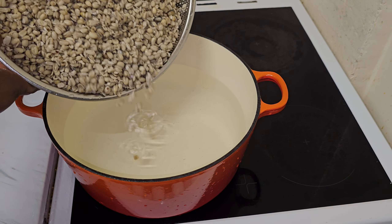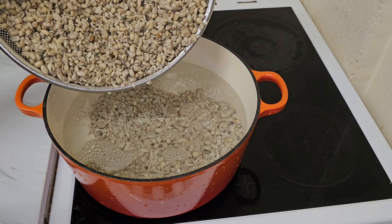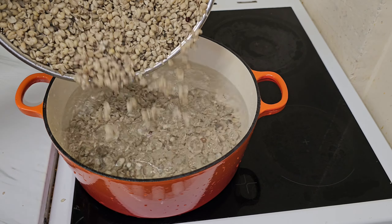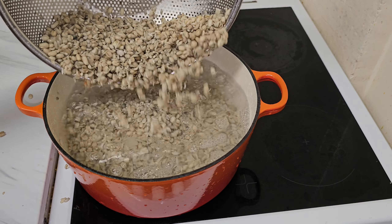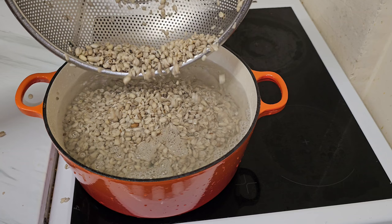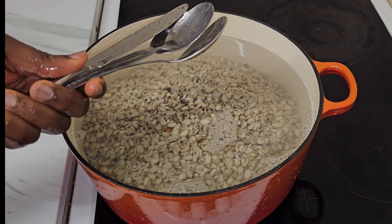Once I'm done washing it, I'm going to transfer it into the pot and cook it until it becomes soft. There are many ways to prepare Ukwa — you can cook it plain without adding salt or Maggi and it's still going to taste nice, because Ukwa has its own natural taste.